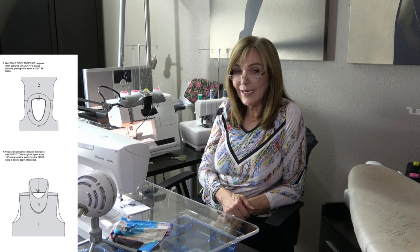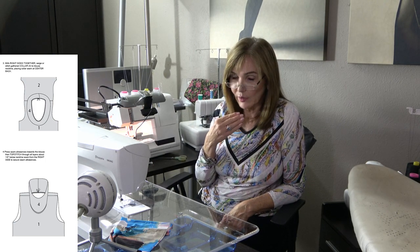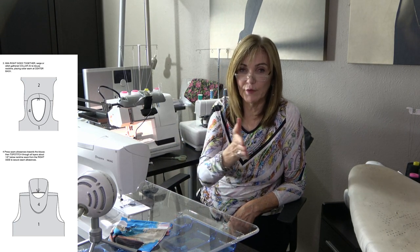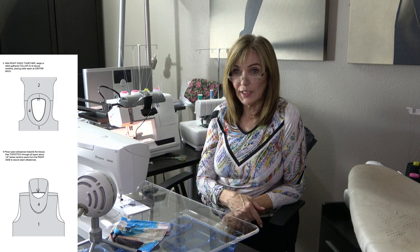If you want more of a cowl look, how would you change the shape? The neckline — not the collar — is going to determine what the shape looks like. If you make a V-neck and attach the collar, the collar will follow the shape of the neck edge. When using fold-over elastic on the neck, is it one-to-one or a bit smaller? Elastic is a bit smaller — it depends on the fabric. I usually take off about an inch on the whole neck edge.